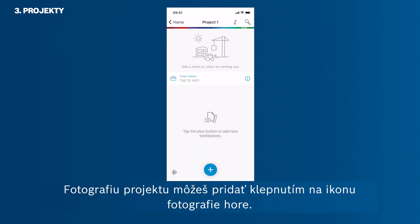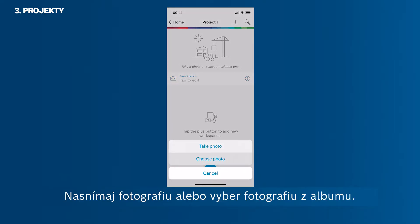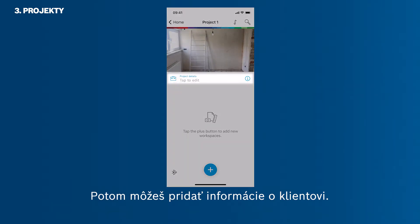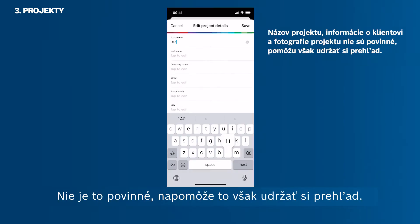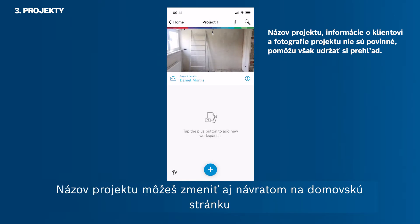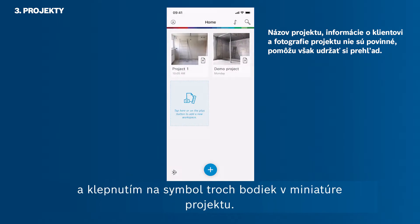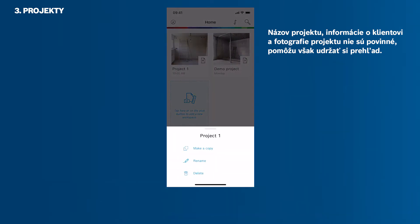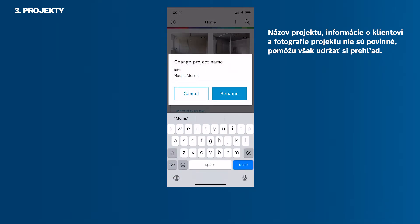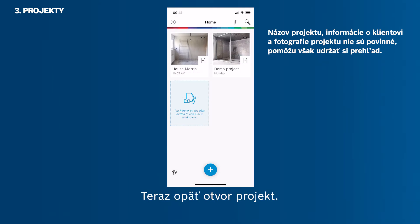Let's start with a new project first. You can add a project photo by tapping the photo icon at the top. Take a photo or pick a photo from your camera roll. Then you can add client information. It is not mandatory to do so, though it helps you to maintain an overview. Tap the check button to save the information. You can also change the project name by going back to the home screen and then tapping the three horizontal dots in the project thumbnail to rename your project.